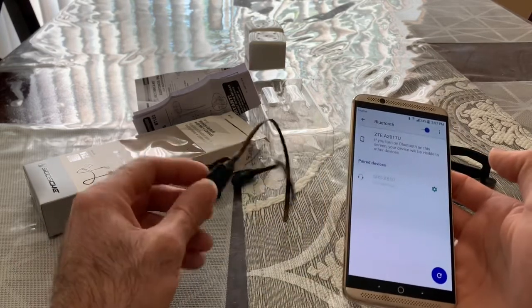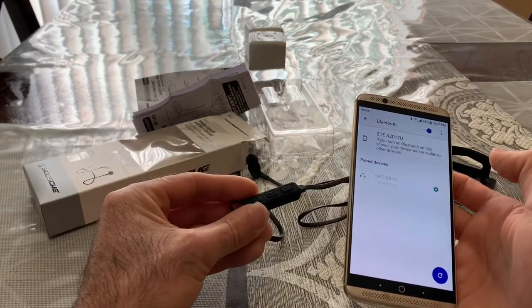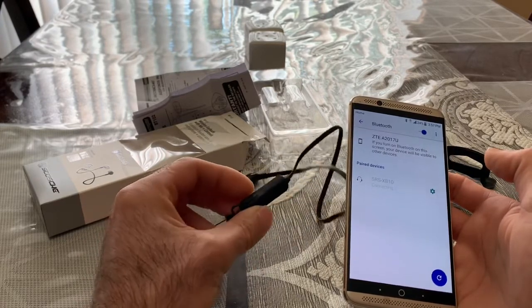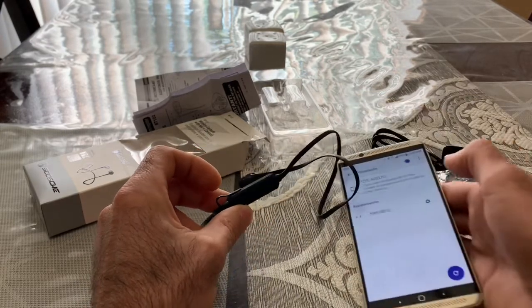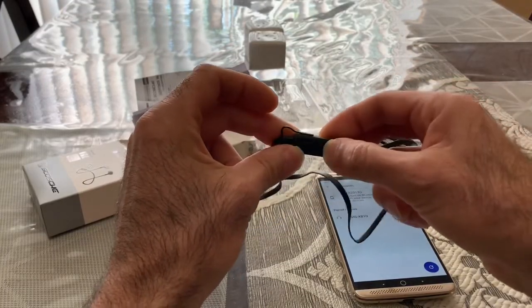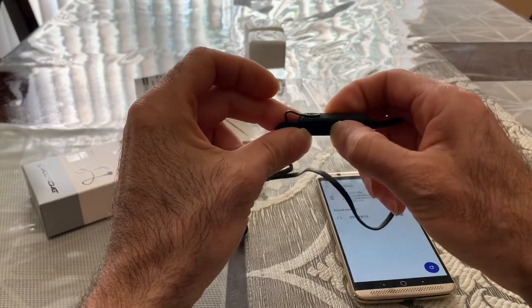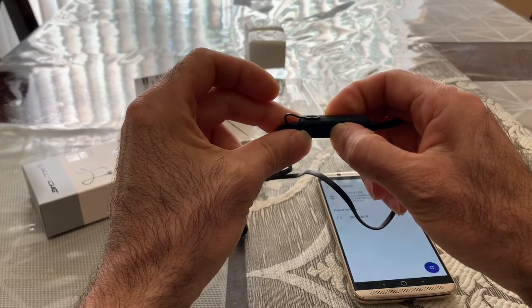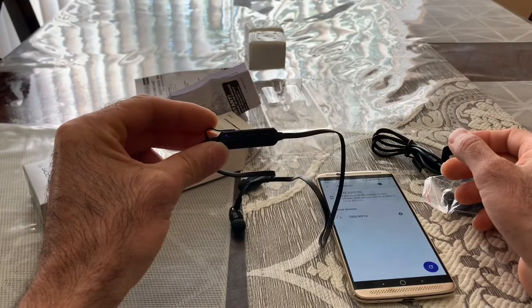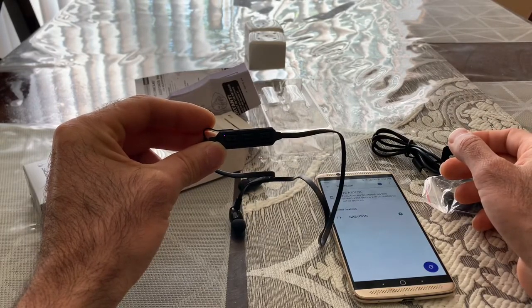We want to see how to turn this device on. We want to check the sound and see how to turn this device on. Okay, I see the blue and red light.